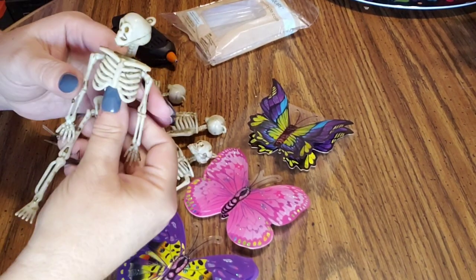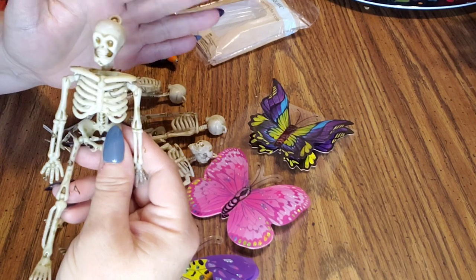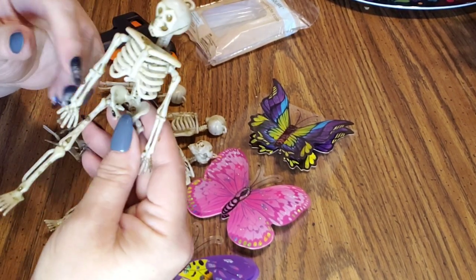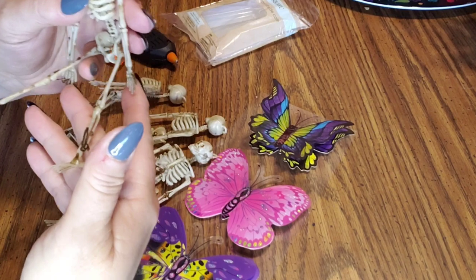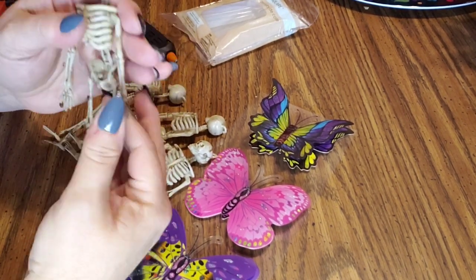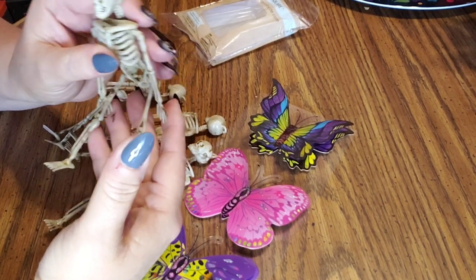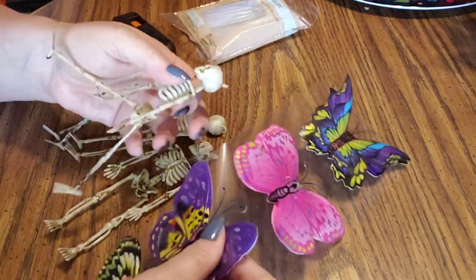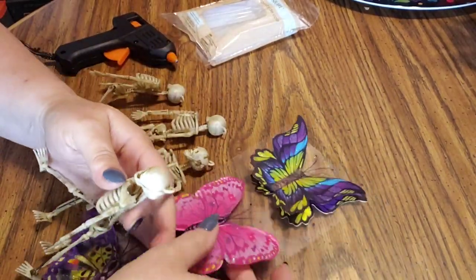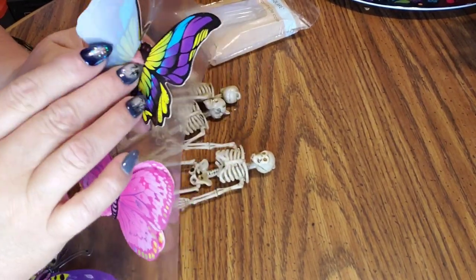Okay guys, so I got them out here and this is what they look like now. This would be super cute if you just left them as a garland — just like a little fairy skeleton garland — and I may do another one next year. But for my purpose, I just wanted them to sit on my tiered tray, so I have the skeletons out here and the butterflies out here.